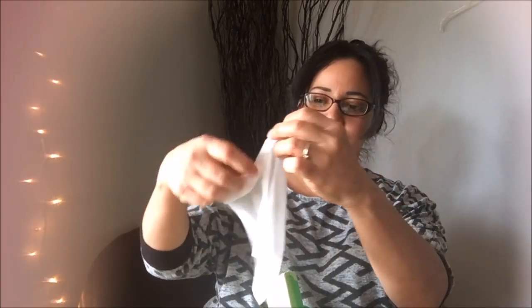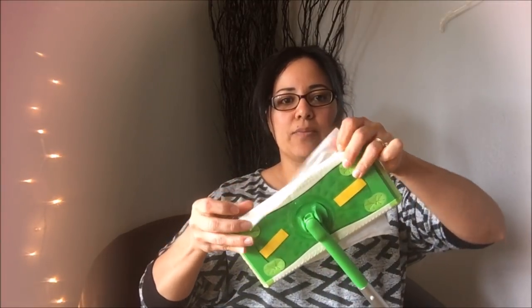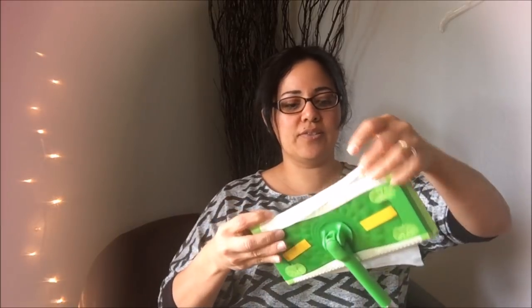The next thing I'm going to share with you: you want to be careful on the type of flooring that you have. But to do the mopping part, I used these cleaning wipes. I used two of them because they don't fit the way I wanted them to — if I go this way, it doesn't reach on both sides.